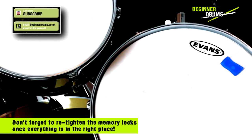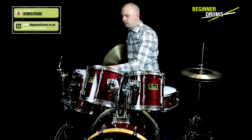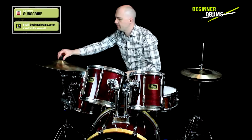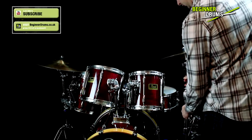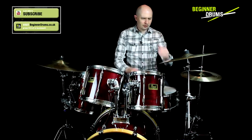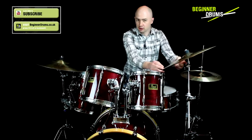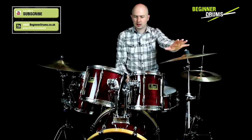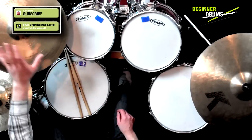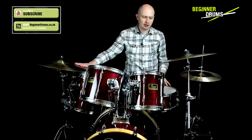Once your toms are done, the final thing to do is add your cymbals. With this kit, my mounted tom is attached to my ride cymbal stand. The crash cymbal goes in the gap between my hi-hat and my high tom, and it's not impinging on anything. Always check when you're putting your cymbals in that when you hit them, they're not going to hit any drums. It gets trickier in my full kit configuration where I've normally got a couple of splash cymbals as well, and it can be tricky to get the crash and splash cymbals positioned so they don't hit each other. But in this setup with just a crash and a ride, it's nice and simple.